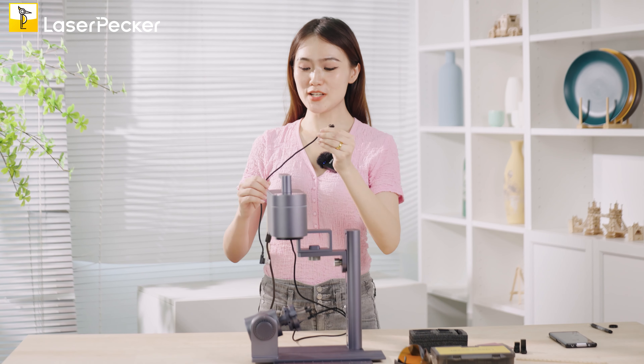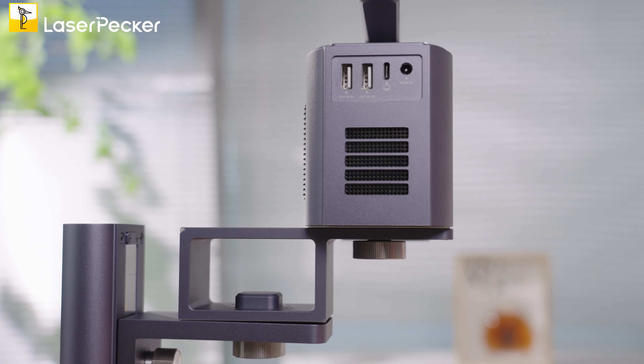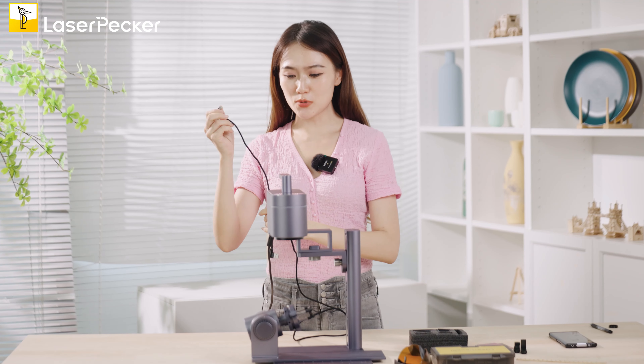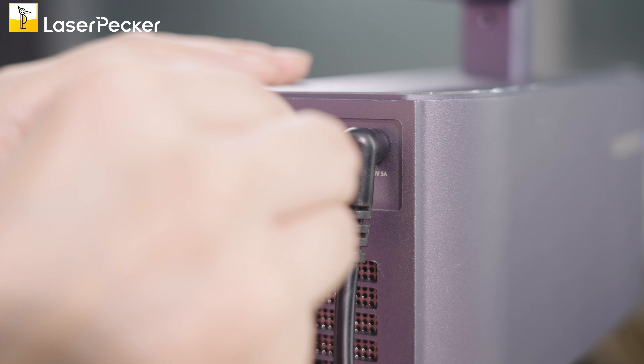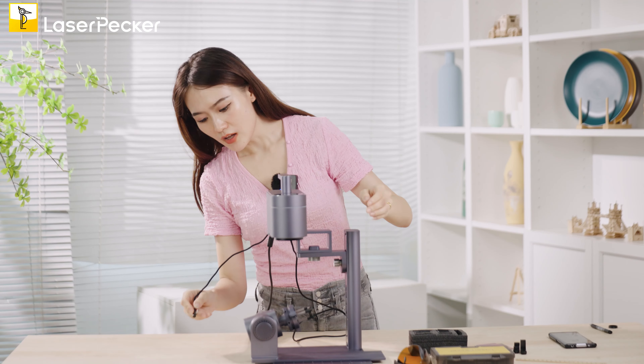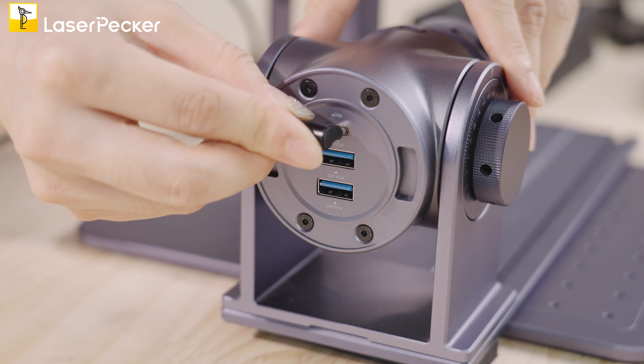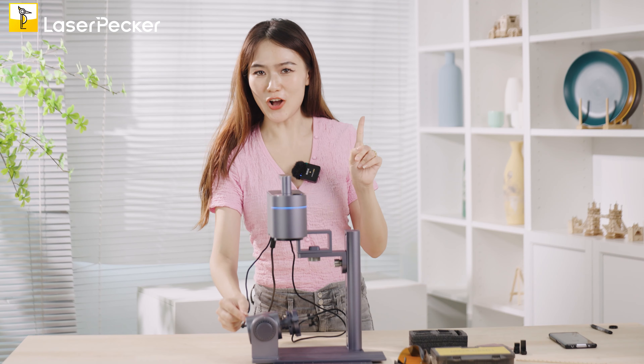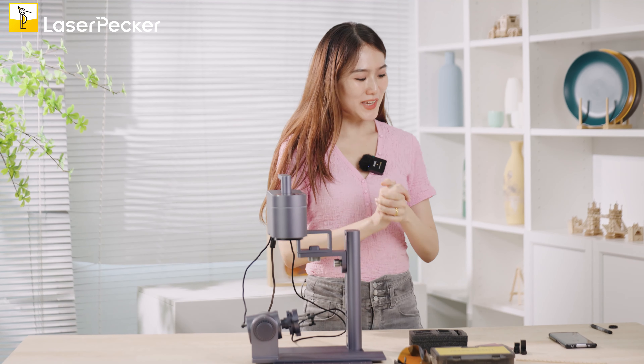For the second part, you just need to connect your LP4 unit with the rotary extension through this USB cable. Get this one connected. When you connect the rotary extension, you will see a stable blue light — that means it's already on.